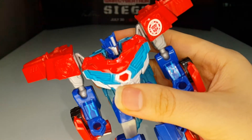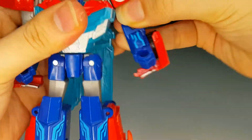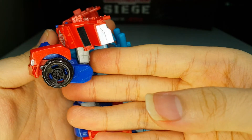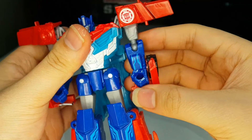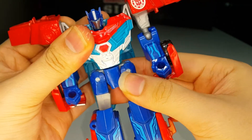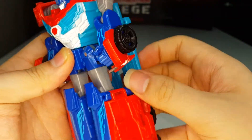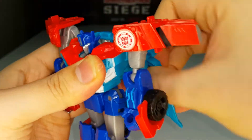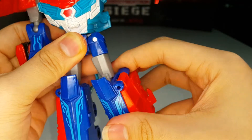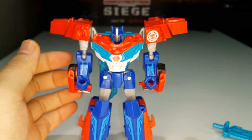Articulation-wise this figure is pretty much the same as the original. The head is on a swivel and moves side to side. The shoulders do a full 360 and can move in and out. There's a ball joint at the elbow with about 90 degrees of bend and elbow rotation. It has a waist swivel, the legs are on a swivel joint and can do the full splits if you remove the blade, a thigh swivel, and a knee joint with about 90 degrees of bend. Simple but solid articulation.